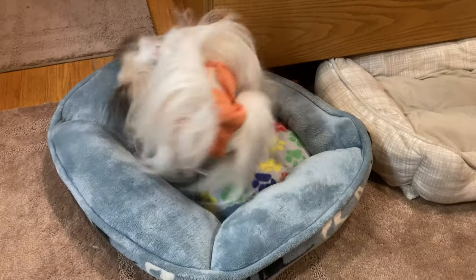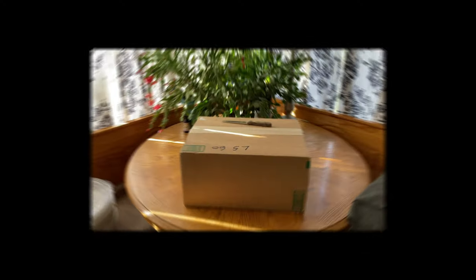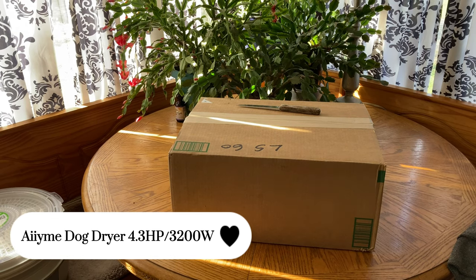There she goes — she's all happy now. Look at her. Good morning everyone! Oh my gosh, look what was in the front door waiting for me.